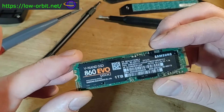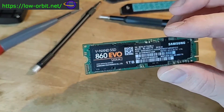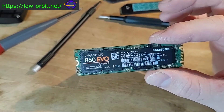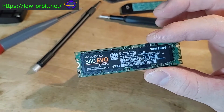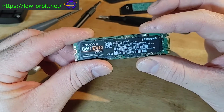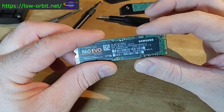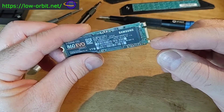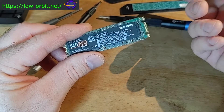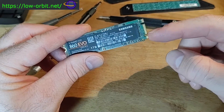The NVMe drive I'm going to replace this with will only have an M slot. The slots on my motherboard are M type. So this current drive fits into either a B or an M socket, whereas the new drive I'm getting only has an M notch, so it will only fit into an M-type slot.